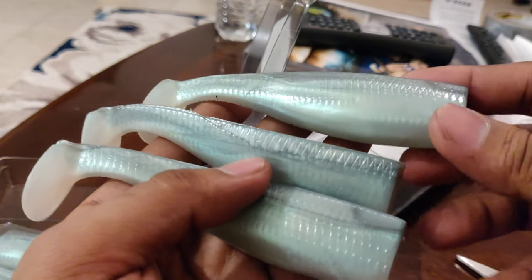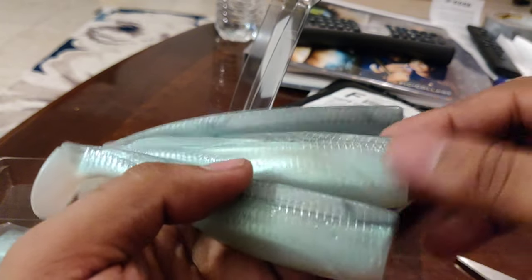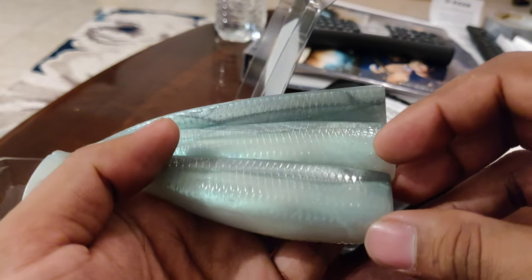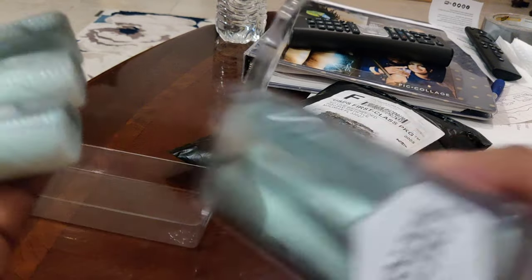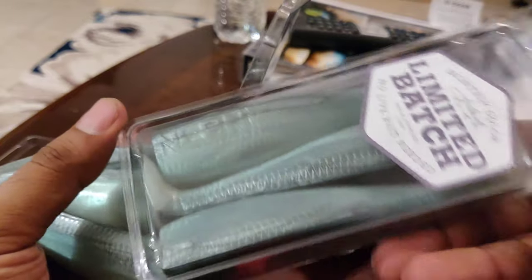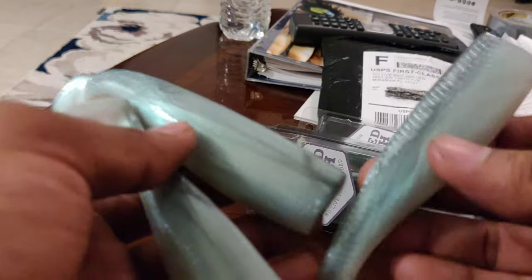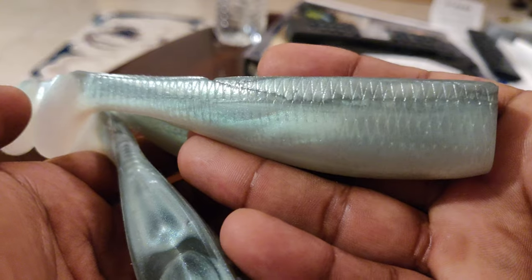Check out the link in the description down below if you guys want to purchase some of these baits. They definitely work, man — I'm gonna roll some photos of the catches. If you're new, definitely like, comment, and subscribe down below. I would really appreciate that if you want to see more unboxing videos. They honestly look way better in person — when you're holding them you can actually feel the quality and see it.